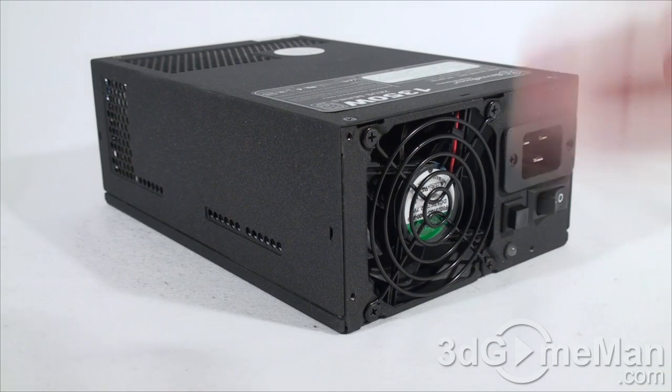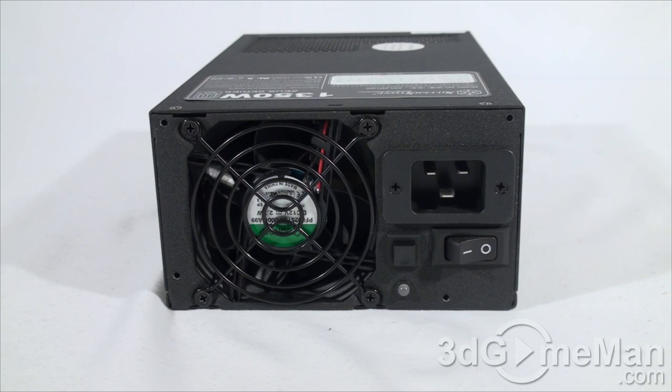That is essentially how the total wattage of this power supply is determined. The 3.3/5-volt rail is responsible for the motherboard, memory, and PCI cards, while the 12-volt rail handles optical drives, fans, CPU, and video cards. The +3.3V and +5V rails are both rated at 25 amps each, and it has six +12-volt rails rated at 30 amps each.